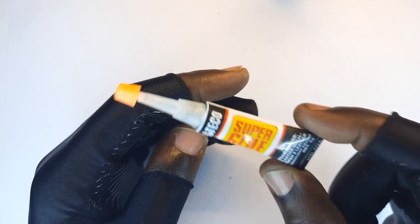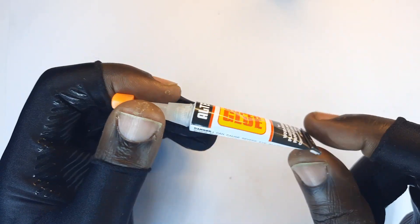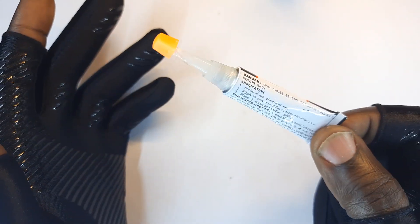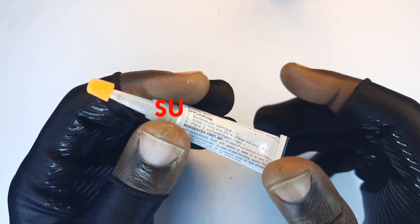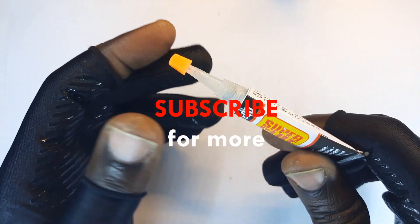So super glue is versatile, but under certain scenarios it's not the best — it's just an emergency thing. Hit the subscribe button and see you in the next video.